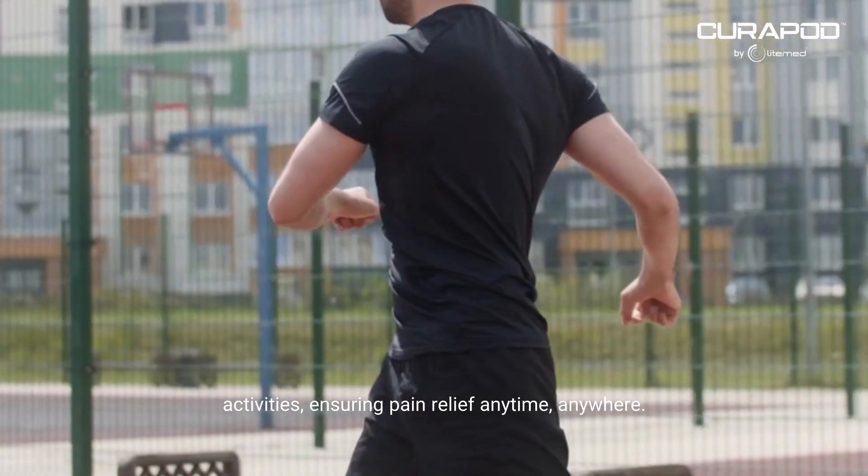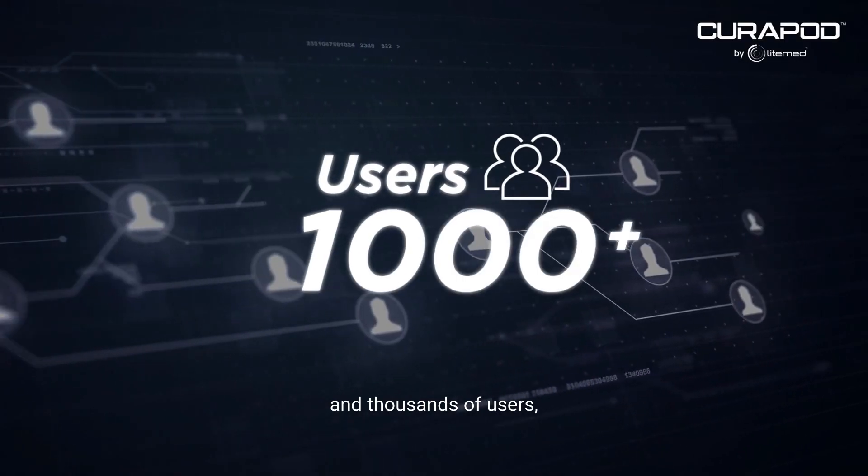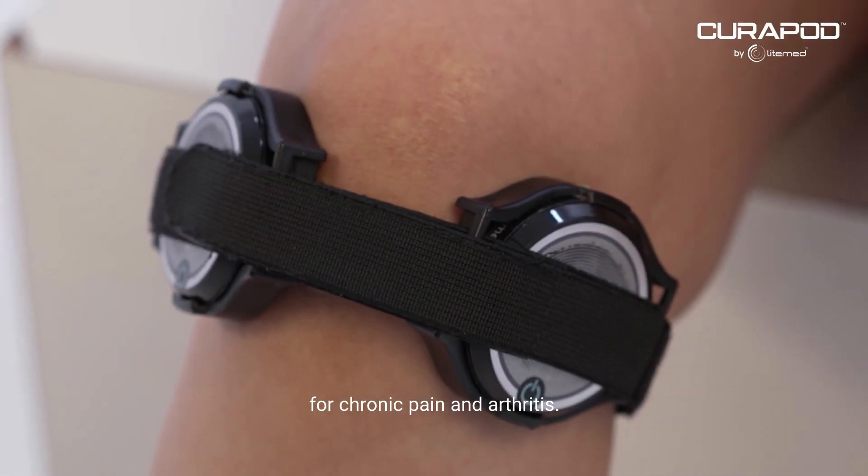Ensuring pain relief anytime, anywhere. Trusted by over 250 doctors and thousands of users, Curapod is a safe and reliable solution for chronic pain and arthritis.